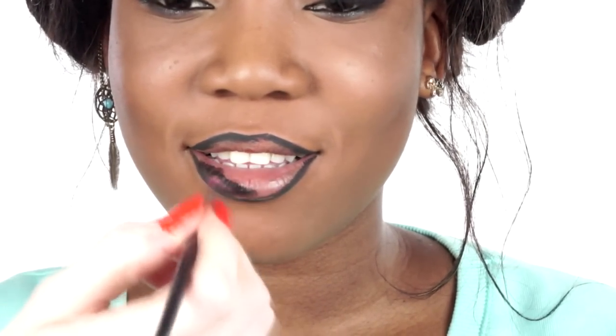Using an Ill Masca lipstick in the shade Pristine, applying that to the lips directly from the bullet for immediate colour payoff.